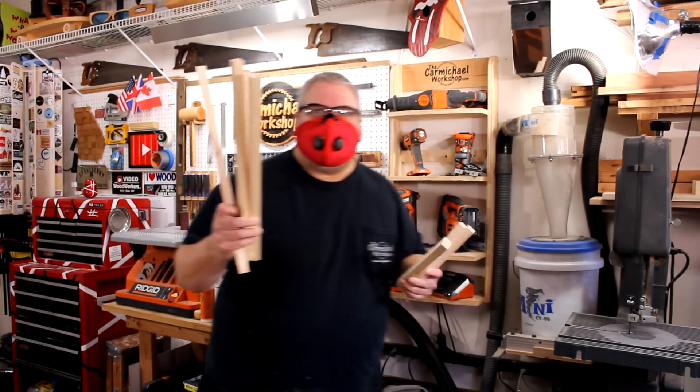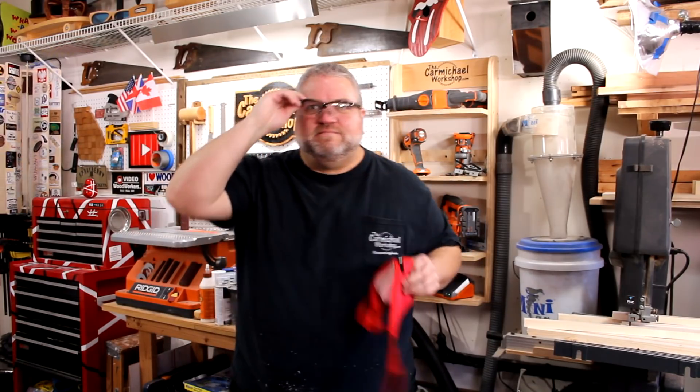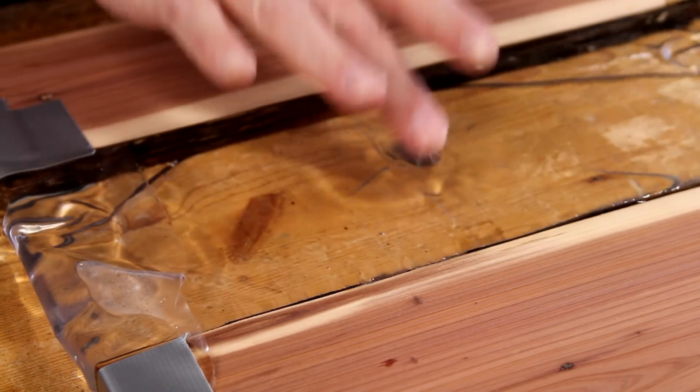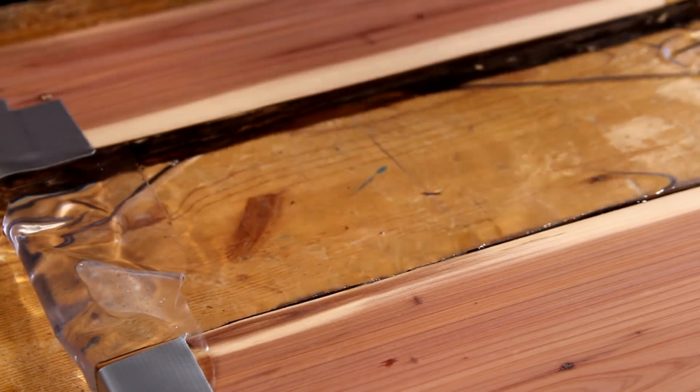I've got all the pieces cut for the table legs. Let's go check on the table top and see how it's drying. It's still a little tacky, so I'm going to assemble the table legs and then we'll come back and check it in a few minutes.